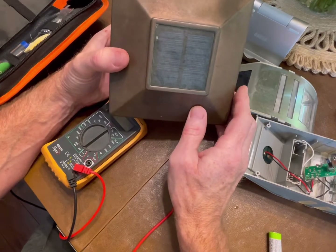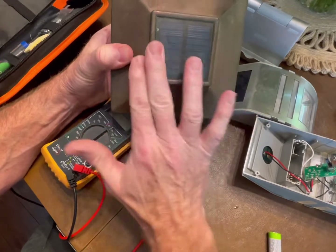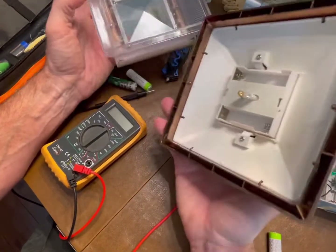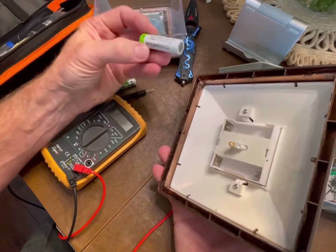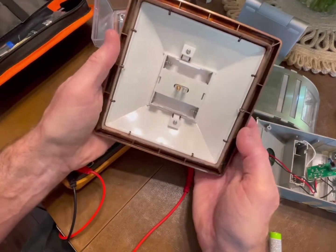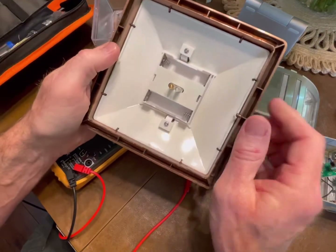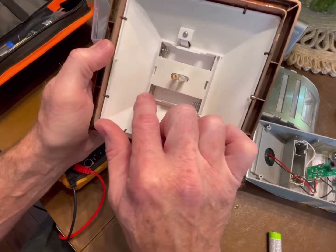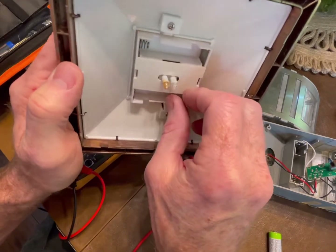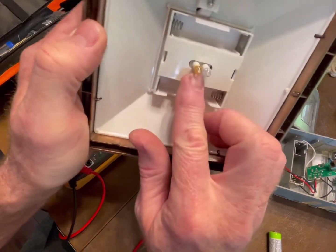The second thing to check is whether the solar panel is clean. This one is probably two or three years old but it keeps working — I've replaced the batteries a couple of times. Look around and inspect it; check inside for any corrosion or rust on the leads. If there's rust or corrosion, you can scrape it off and sometimes it'll come back.